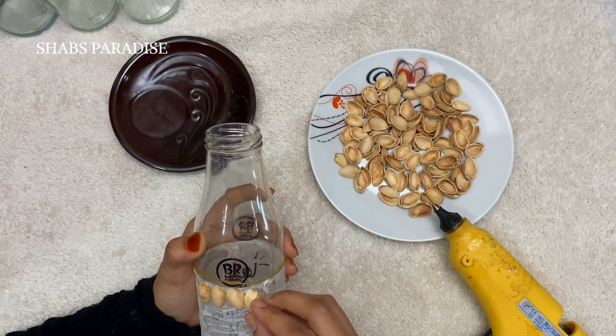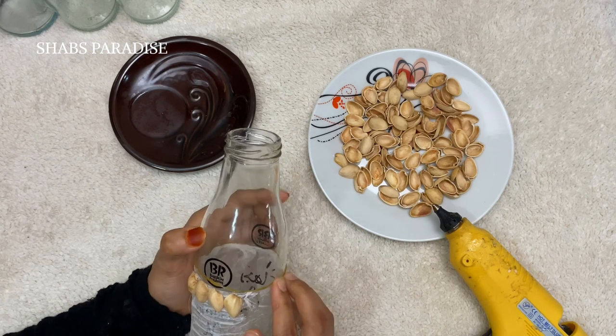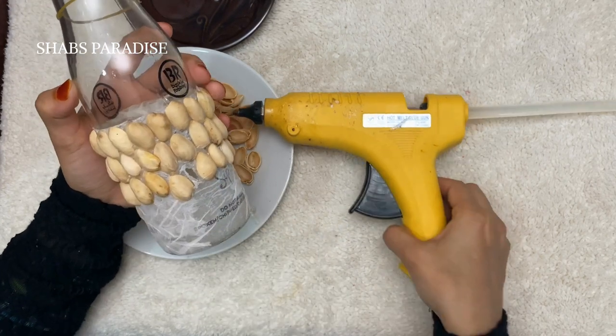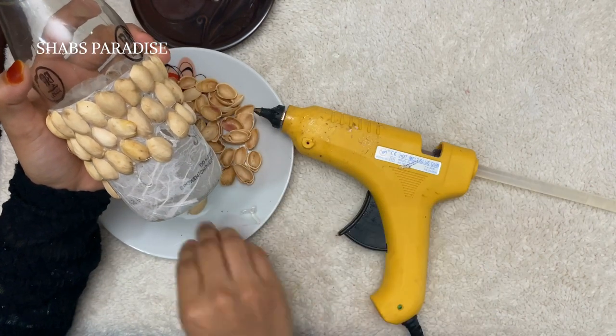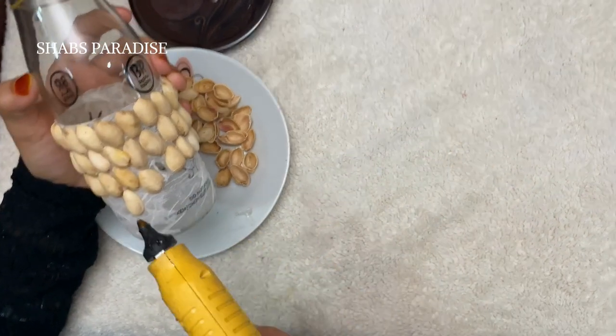I'm ready to add pistachio shells in the bottle. I will add them carefully. I put them in the bottle and didn't leave any gaps.